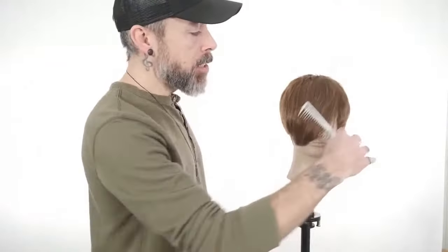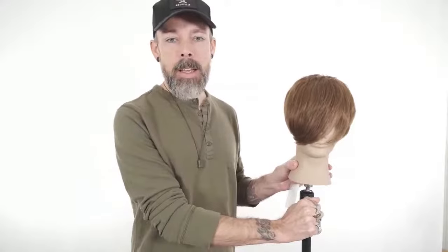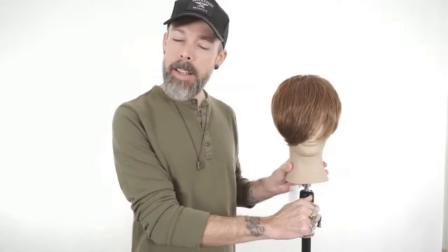Cool to have all of you on. Thanks for checking in and saying hello and letting us know where you're from, because honestly that helps us feel like we are less alone out here on our mannequin heads. So let's start first with doing some simple swept fringe concepts.